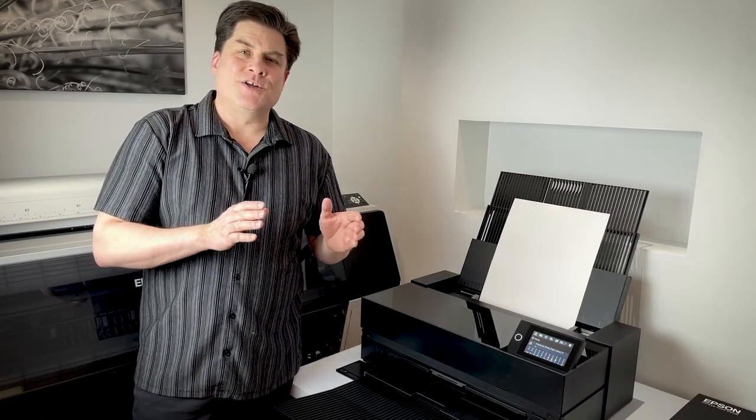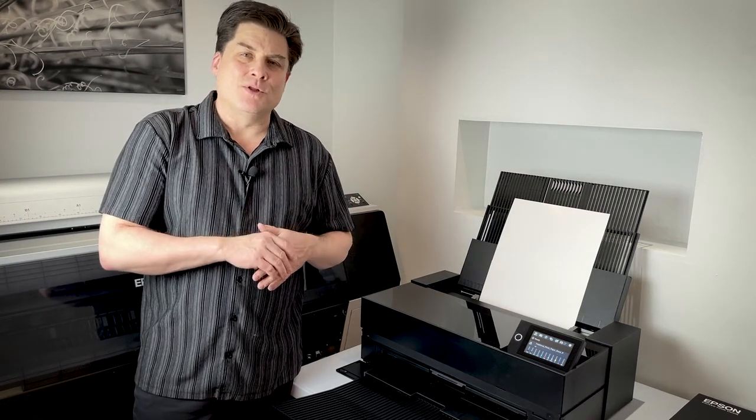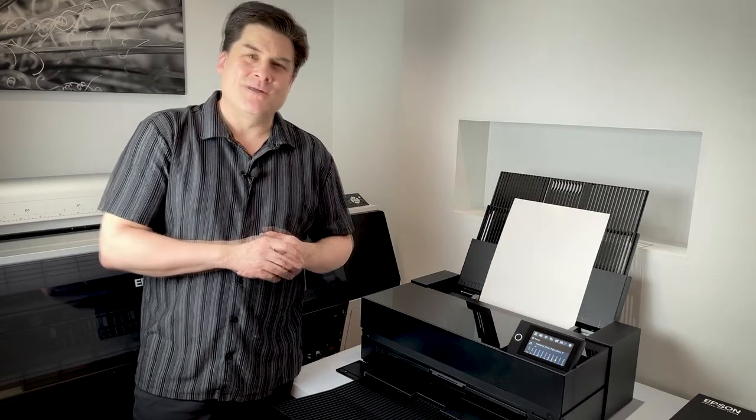This has been an overview of your basic setups and preparations for printing. In the next video, we'll look in more detail at setting up your print jobs and working with software. Thanks for watching.